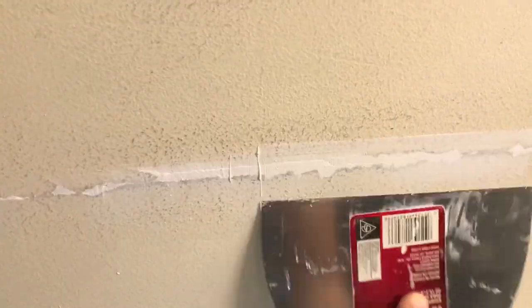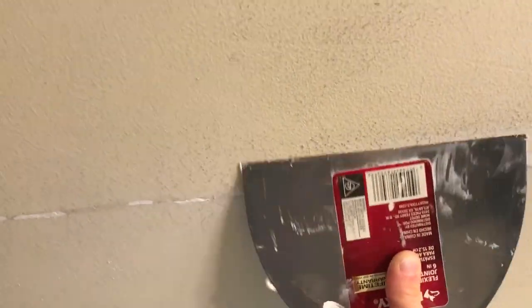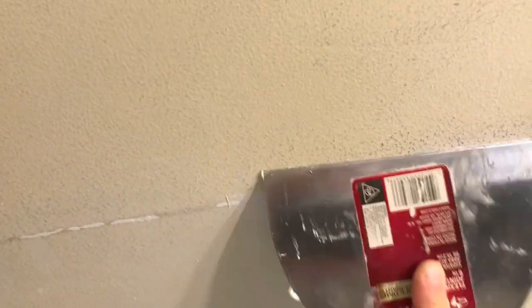Just slowly work it into all those cracks, push it in, and make sure that caulk acts as a glue as you press it into all those cracks.